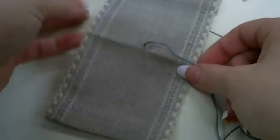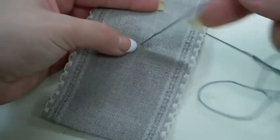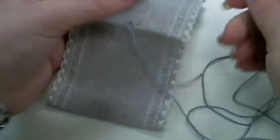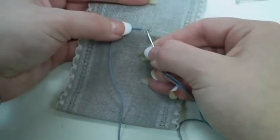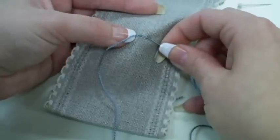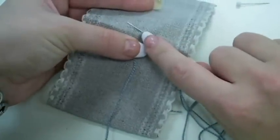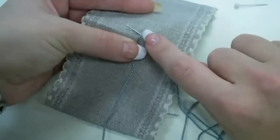From your beginning point, as you can see here with your thread coming up to the top of your fabric and a 3 inch or more tail on the back side of your fabric, you will want to count over 4 fabric threads to the right. You can insert your needle, but before pulling your needle through, you will want to come up back at the beginning point, in line from your first point, up 1 fabric thread.